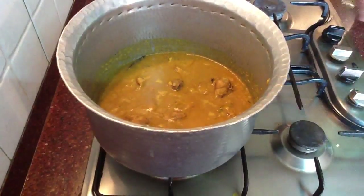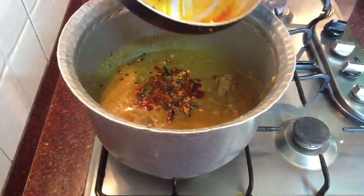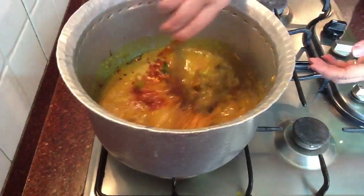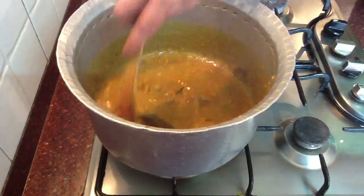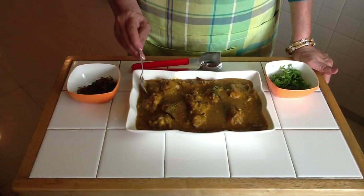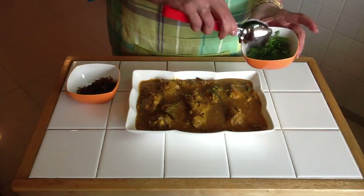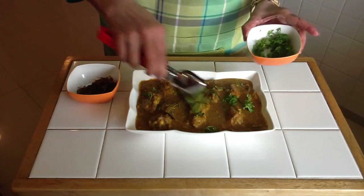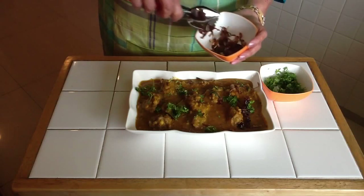Our dal chicken is ready. Now just add the seasoning to the dal chicken, mix well, and cook it for another 2 to 3 minutes. The consistency of the dal should be like this. Now our dal chicken is absolutely ready to eat — but before that let's garnish it with a few leaves of green coriander and some fried onion, which gives it a very very good taste.